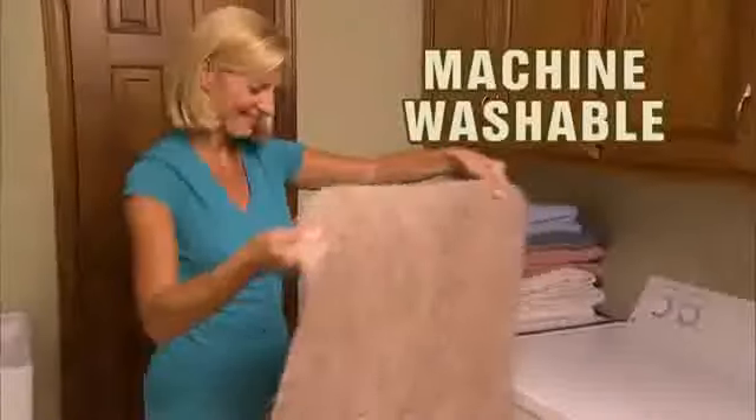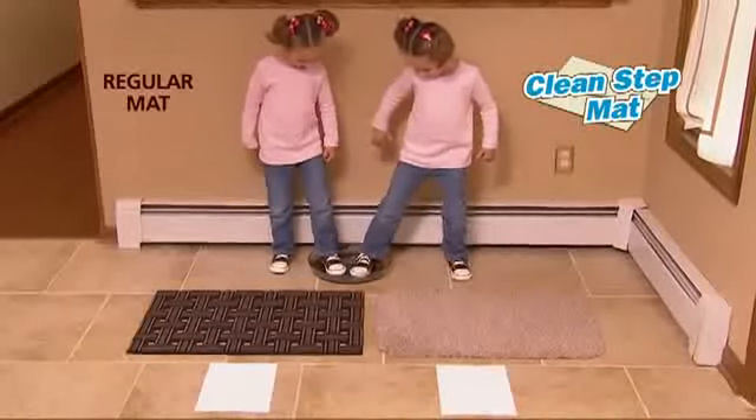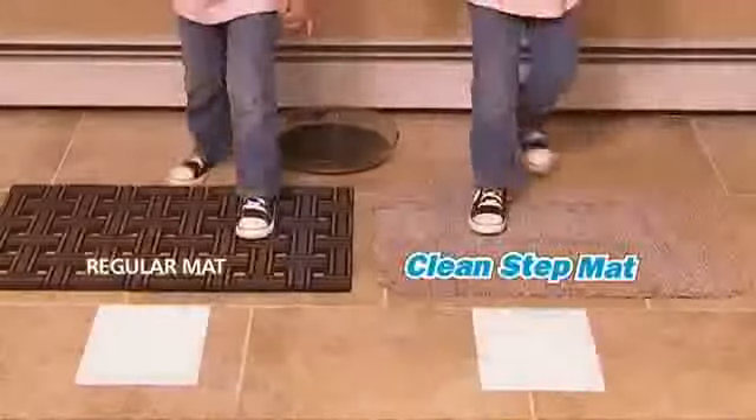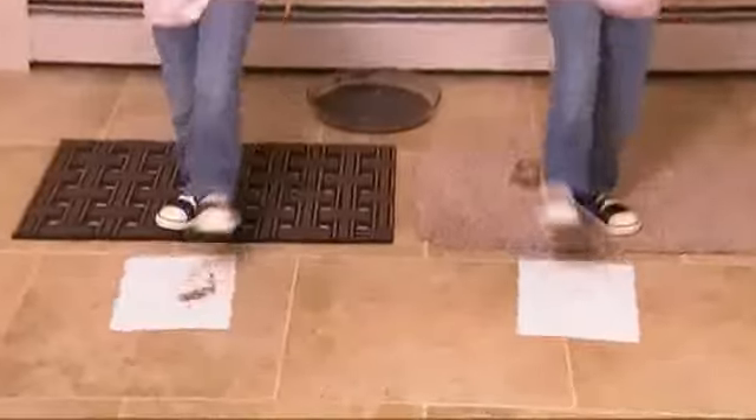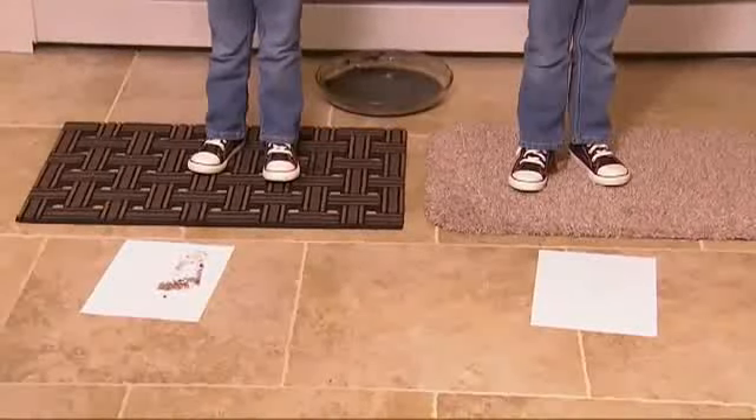And best of all, it's machine washable. Look again! We put CleanStep mat to the ultimate mud test. Zoe uses a regular mat — what a mess! But Cura has the CleanStep mat for a perfectly clean floor. Just look at the amazing difference. So stop living with a muddy mess.